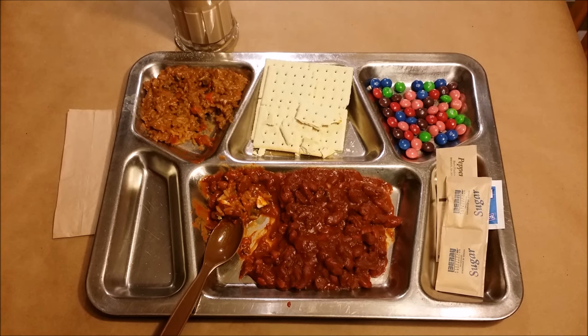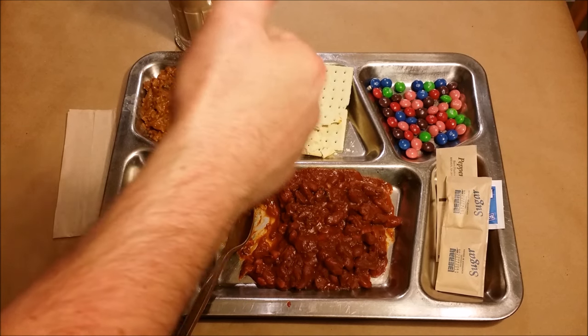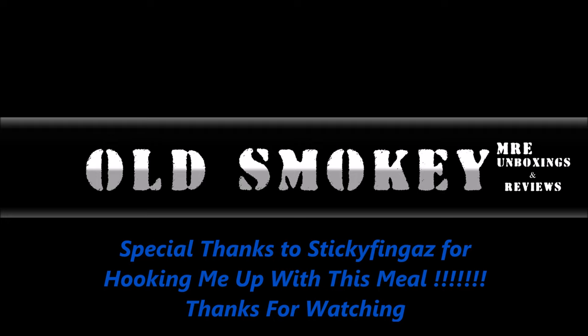So this has been a look at a 2013 TOTM. Thanks for watching, guys, I appreciate it. If you liked this video, hit that thumbs up and subscribe, and I'll be coming back at you with something old or something new later.